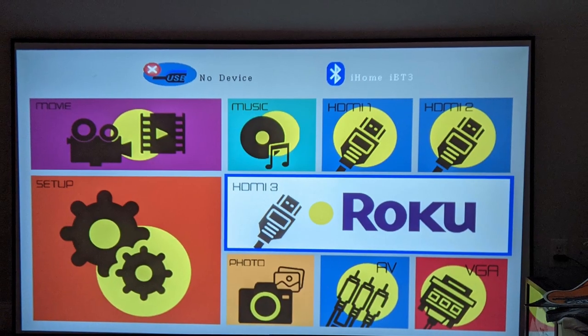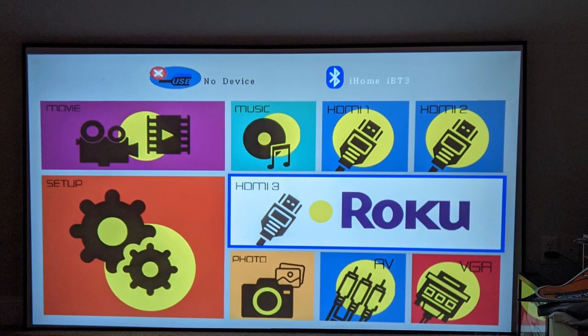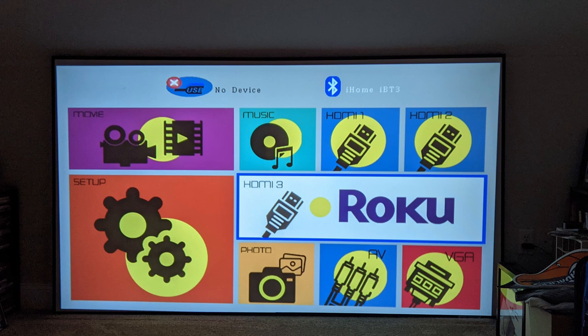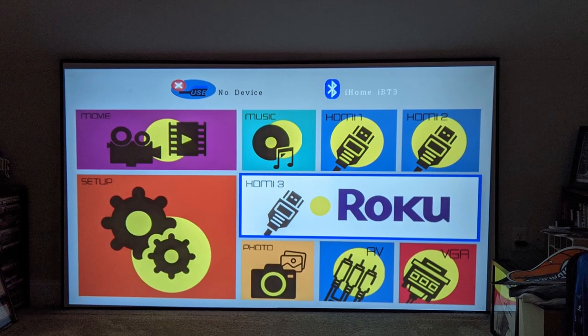This is the RPJ-133. I actually reviewed another RCA projector that Walmart has — they have a few. I had one that I reviewed on the channel a while ago, and that one was 480p. A lot of people bought it and searched for these. This is definitely a good entry-level option. If this is your first time getting into a projector, I'm going to tell you a little bit about what you can do with this and what you can expect, including the setup.